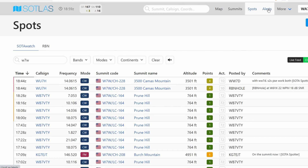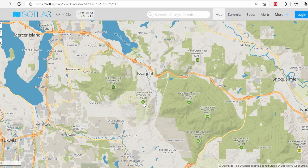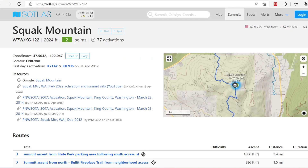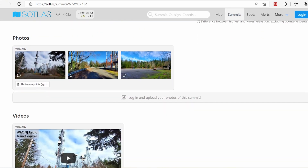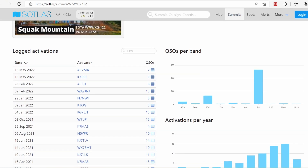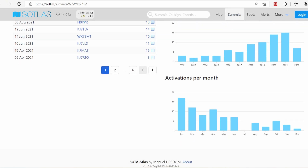You can also post spots and alerts, and there's other great information on Sotlis as well. When you click on a summit in Sotlis, or also on the SOTA Mapping page, it'll bring you to that summit's information page. Within the summit page, it'll tell you the points of the summit, the coordinates, the elevation, all the key things for the summit. You'll also see how many times it's been activated, and the frequencies that people usually use on that summit, so you can get a lot of great information there.